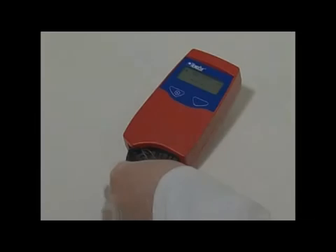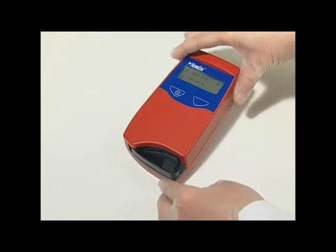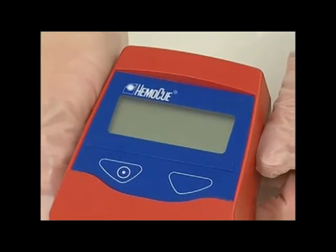The analyzer is designed to work for a long period of time without any direct service or maintenance. The analyzer should be cleaned according to the following procedure. Check that the analyzer is turned off — the display should be blank.